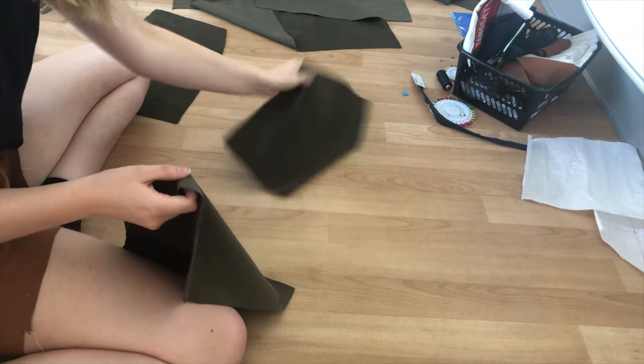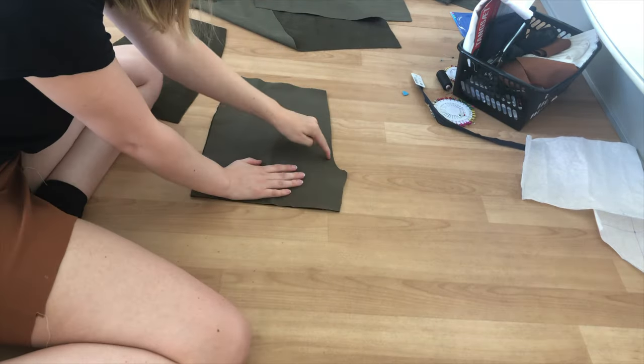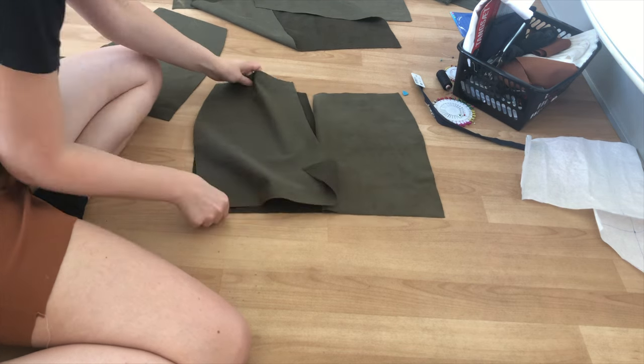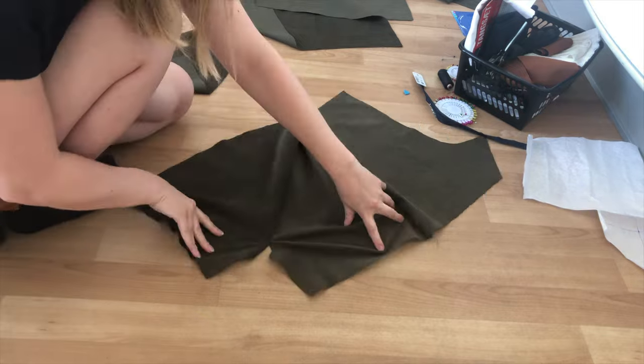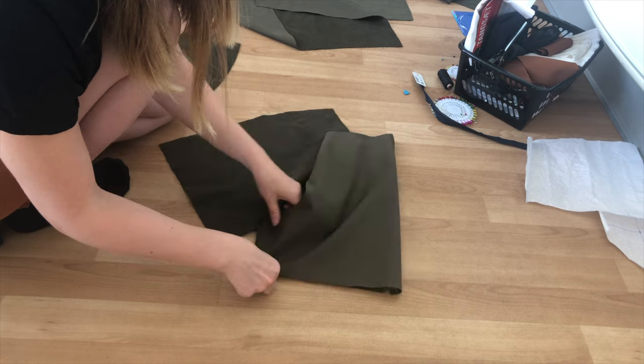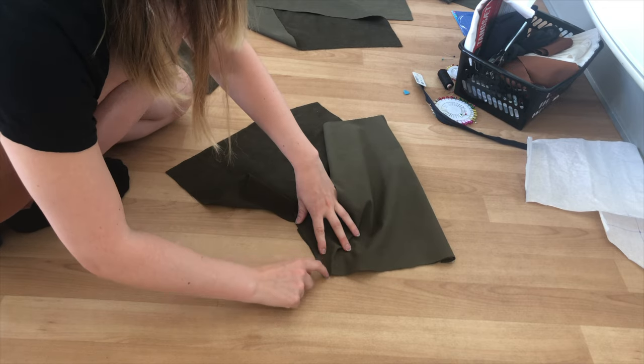To create the shorts, start by attaching the two front pieces together at the crotch line, leaving about two inches unsewn, and then sew the side seam of one of the back pieces to one of the front pieces. The side where the front piece and back are not sewn together is the side your zipper will go, so choose wisely.